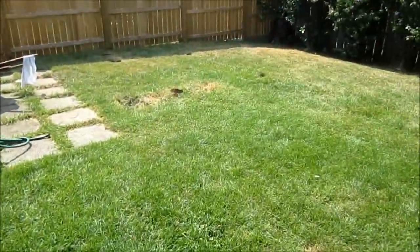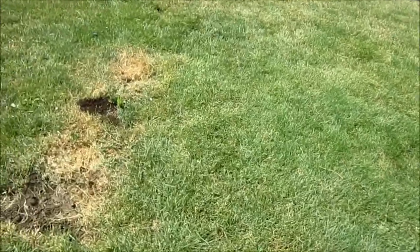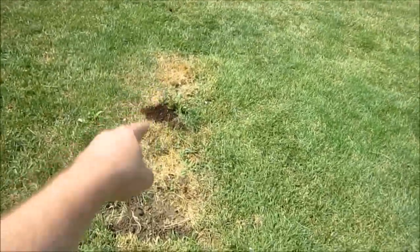Some bees wondering where their home went — sorry guys. There's a piece of honeycomb somewhere on the ground over there, right there if you can see it.